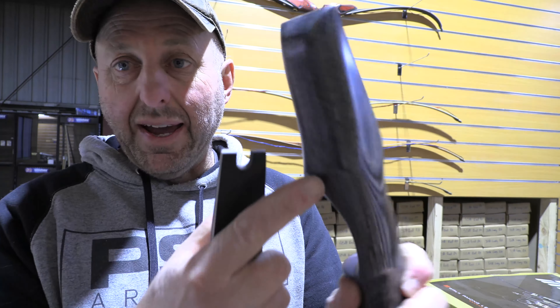You'll see the riser here is curved — just there — and it's also curved here, so it fits leather on very nicely. Generally I'd want to put leather on this bow. It comes in poundages from 30 to 55 pounds, and it comes with quite a nice two-tone string.